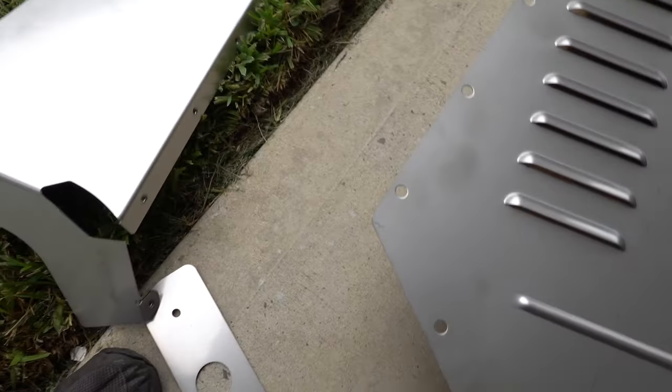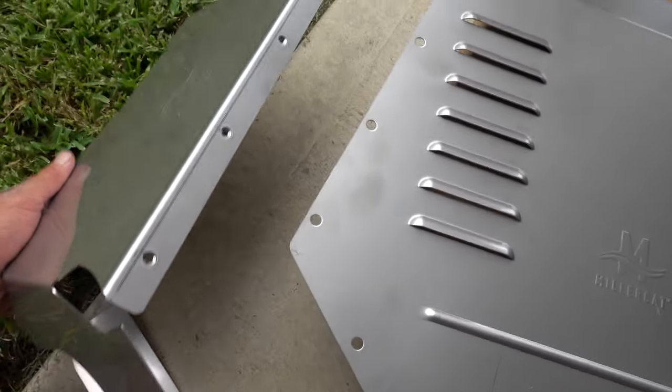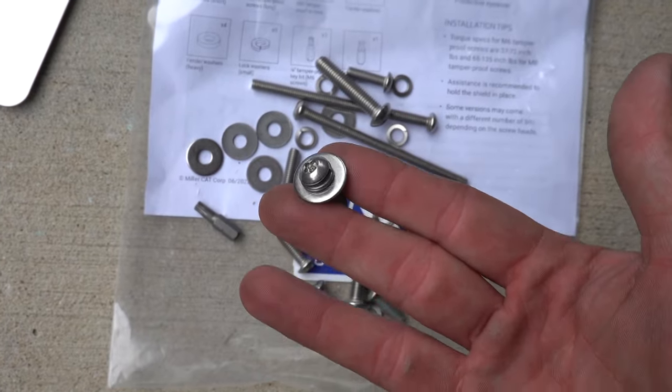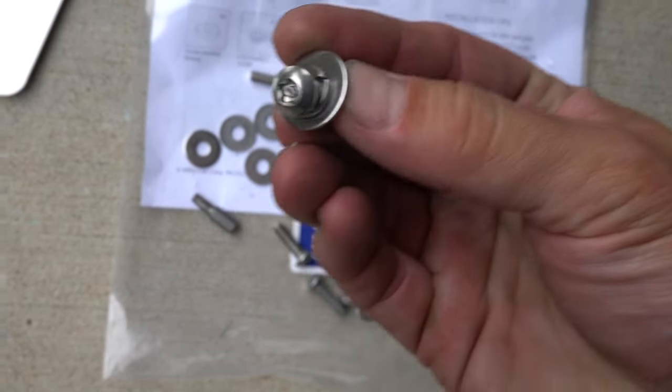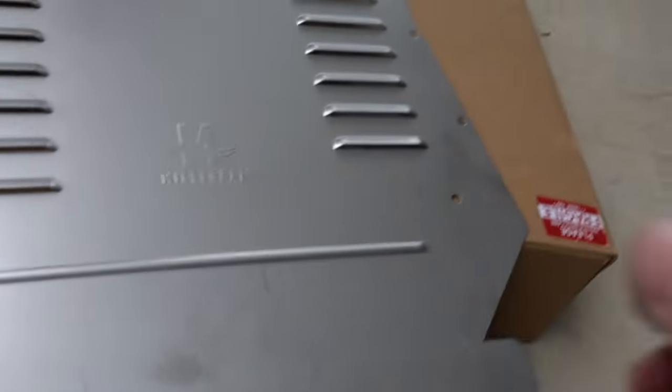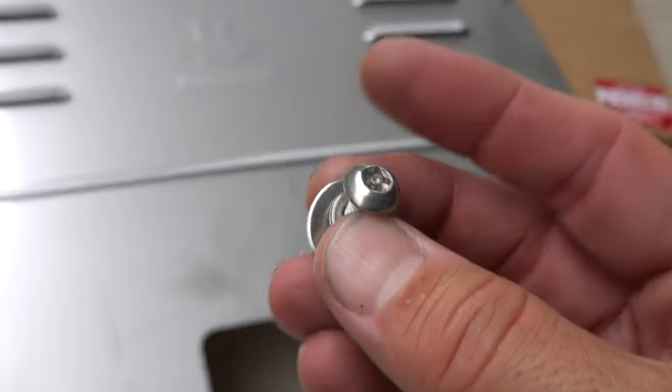The first thing we're going to do is install the side shields, and it's really hard to mess this up — super easy. We take one of these small tamper-proof screws, put a lock washer on it and then a normal washer, and we're going to use 10 of these to install the side shields.